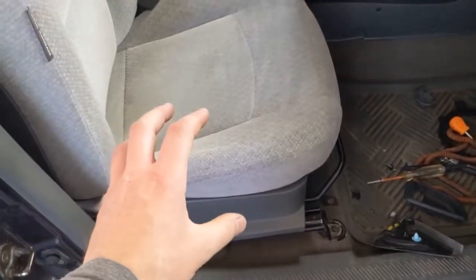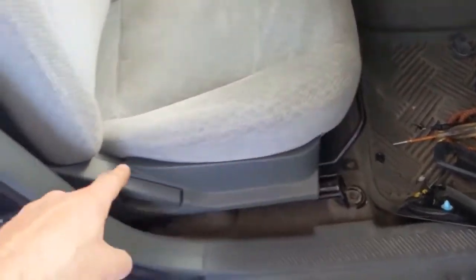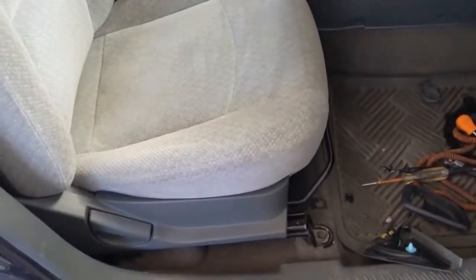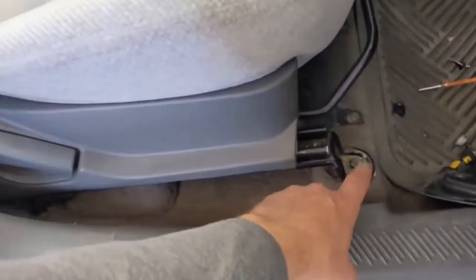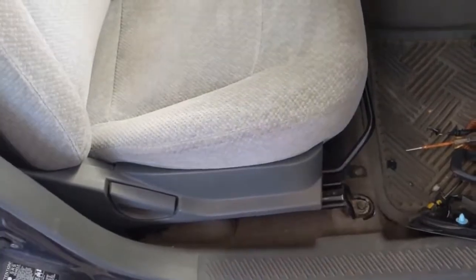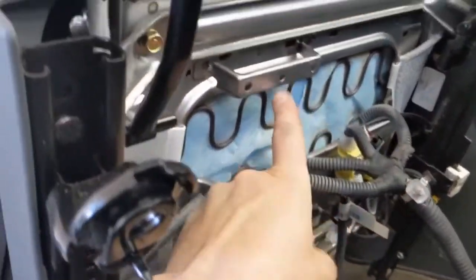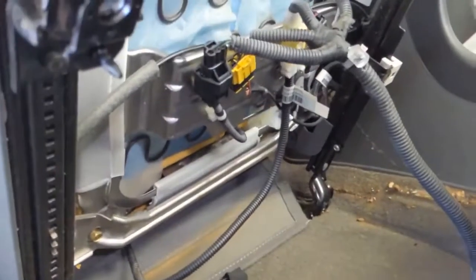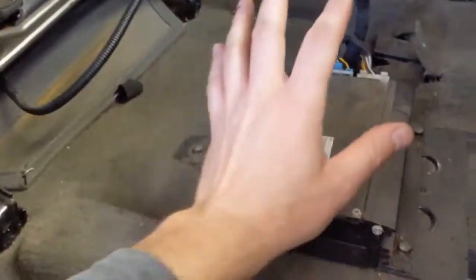The amplifier we have to bypass is under the seat, but we don't have to take the seat all the way out. What we can do is just unbolt it from the front and back and have it moved back enough to gain better access to the amplifier. Two in the front, two in the back — all 14mm. You may have plastic caps over the bolts; those just pop off with a screwdriver. With the seat tilted back, there's a little harness connector here on this little bracket we just pop off, and that gives us enough wiggle room. We're not yanking on the harness or pulling wires taut. It gives us access to our amplifier.